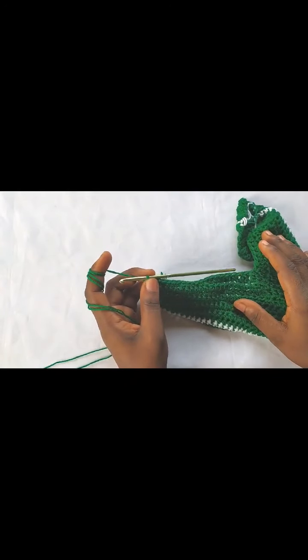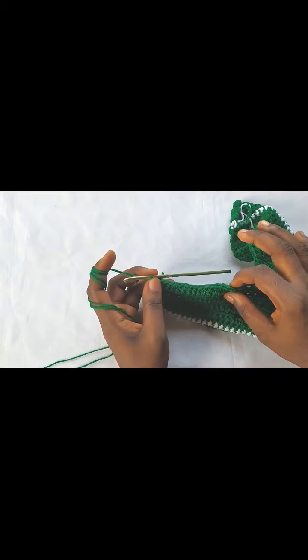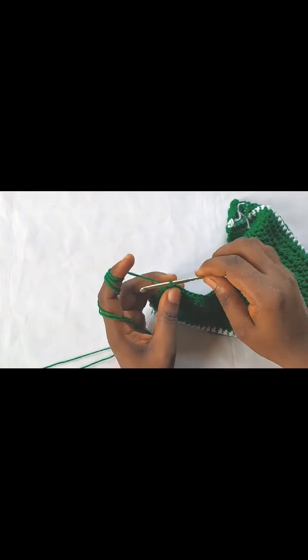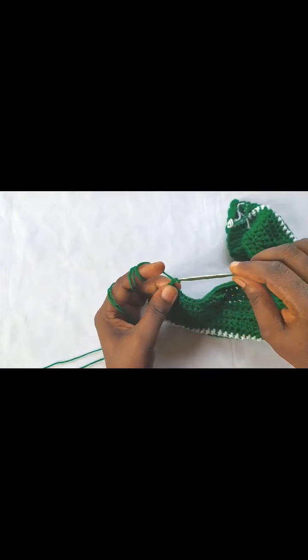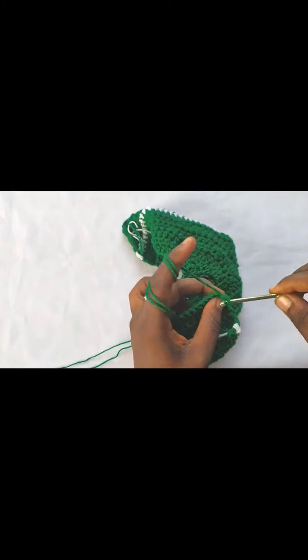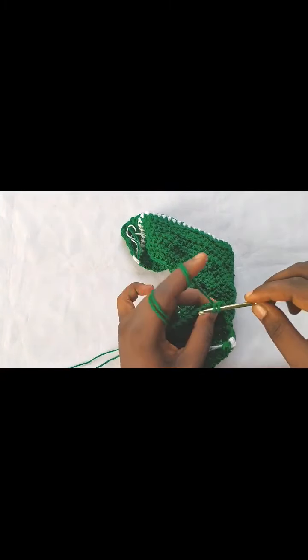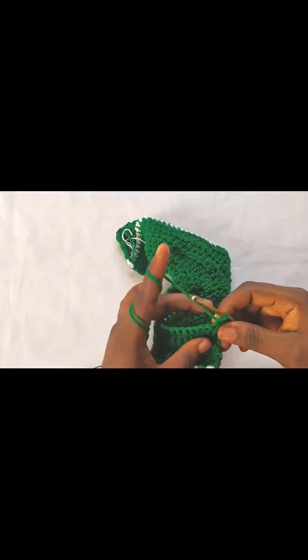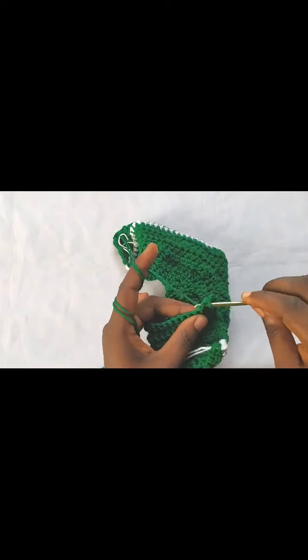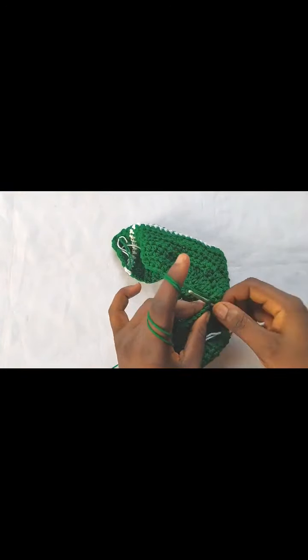From row fifteen we had a total of 42 stitches and we are not making any more reductions. For row sixteen: chain one, turn, one single crochet into each stitch across. At the end of row sixteen we should have 42 single crochets. Go ahead and finish your row and I'll come back when I'm done.